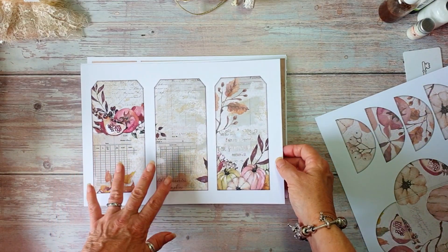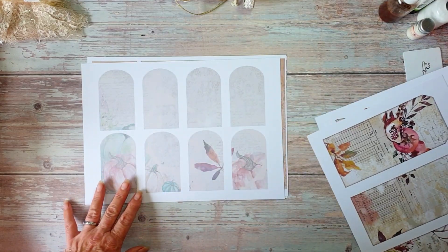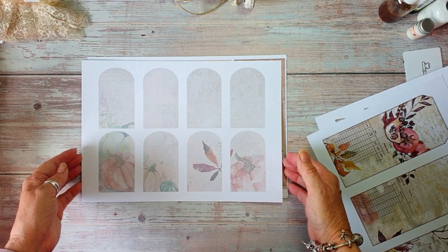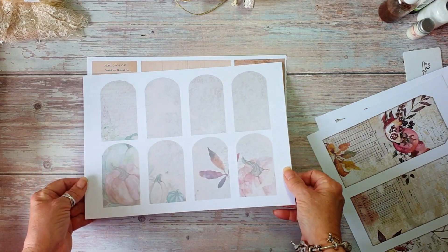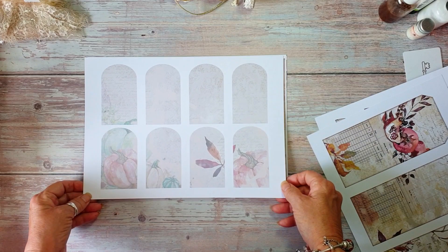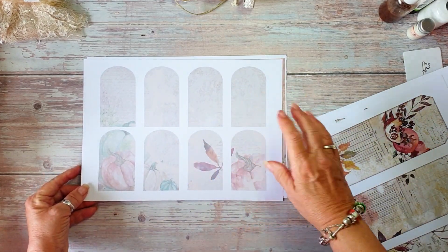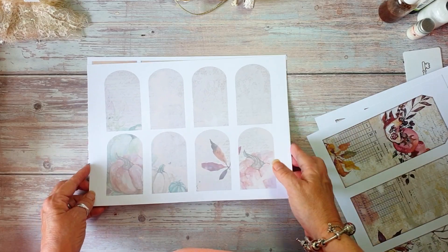Now you can leave these tags as they are or you can decorate them up further. And then there's some lighter coloured tags that you can either dress up or leave like that. You can stamp on them — I did them a little bit muted so that you could stamp on them.